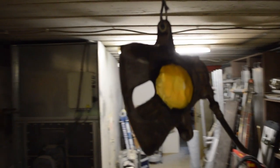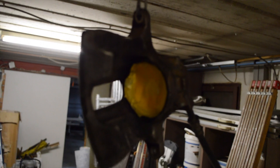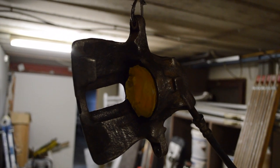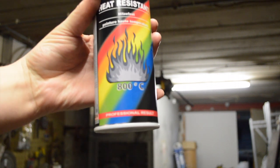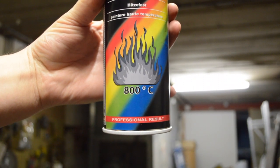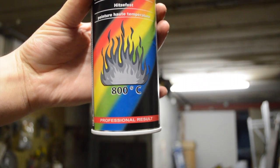I currently have those brake calipers hanging on a wire from the ceiling, like this — and here is the other one. So now we can start painting them. I did some masking on the inside of the caliper; it is not my best job, but I think it will do for now. For this job I will use some heat resistant paint — it is good to around 800 degrees Celsius, so that should be fine for my brakes. I do not hope they will become that hot.